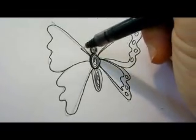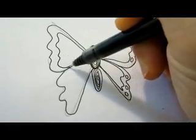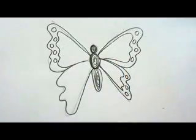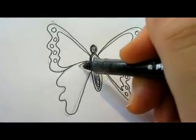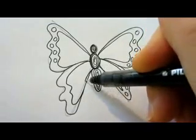Let's do the other side and add the circles too. I'm not sure the circles are even on both sides on a real butterfly, but let's do it here also.